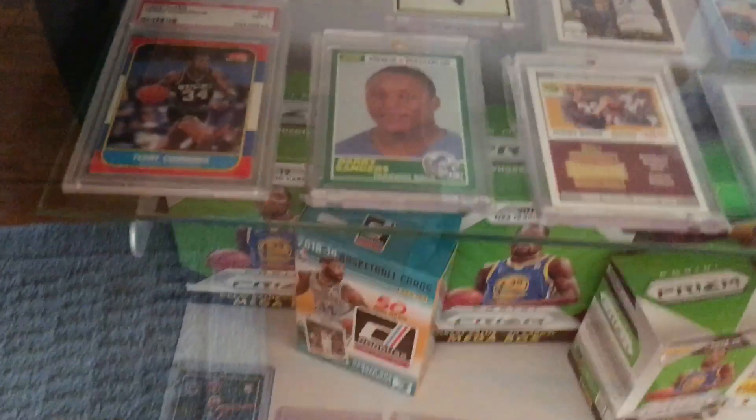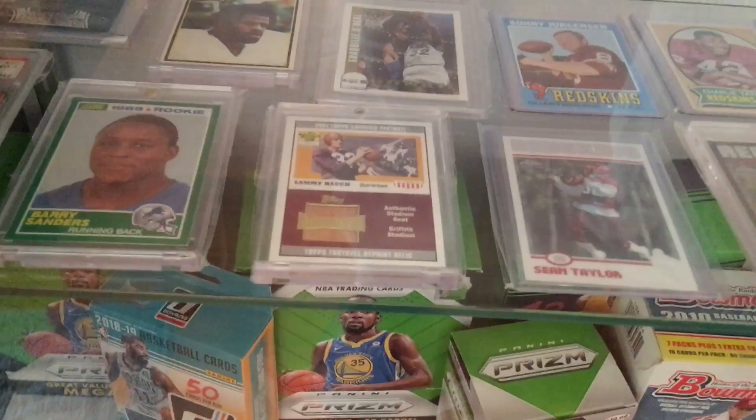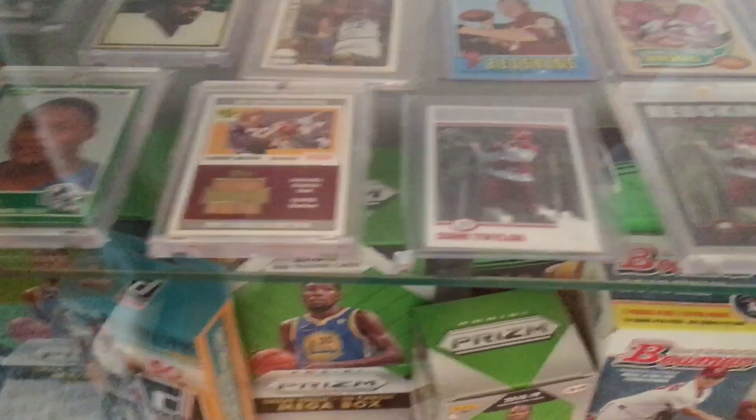Earl Campbell Rookie, Shaq. There's a Sammy Ball — I'm a huge Redskins fan. There's a Sammy Ball card with a piece of old Griffith Stadium seats in it. It's a Reverse Stadium. Here's Sean Taylor's three different rookie cards. The one in the middle is a Topps Chrome Black Refractor. It's only 100 of them made, I believe. It's one of my favorite cards. We got some more down here on the bottom. I got more cards I need to put in here. This is just what I got done so far. I got a lot to go.